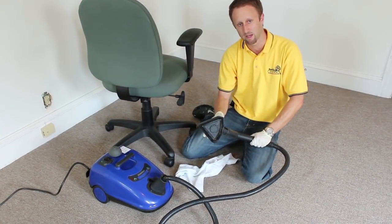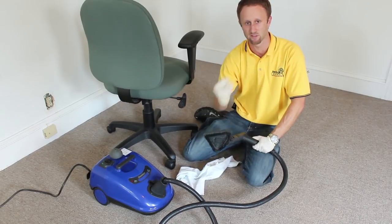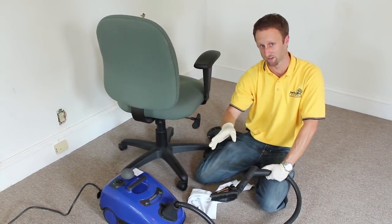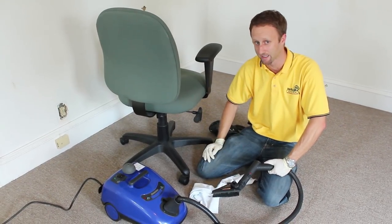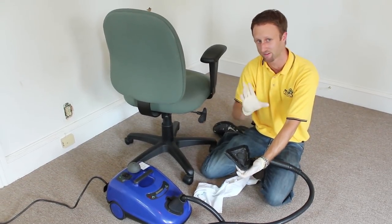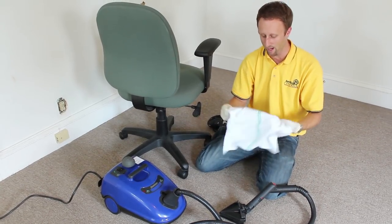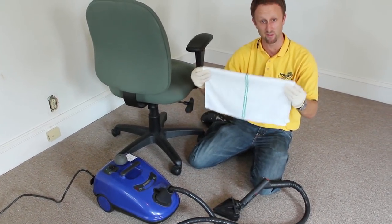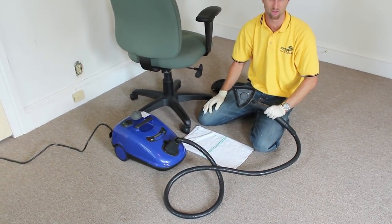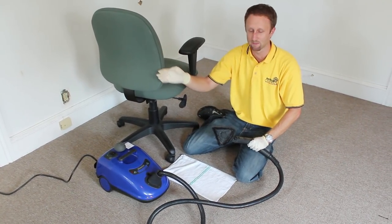When it comes to steaming for bedbugs and their eggs, you really want to use a bigger steam head. If you have a narrower, pinpoint steam head, the steam is going to come out at a very fast velocity and probably shoot bugs off the surface before they actually die. So you want to use one of these bigger heads. This one has a triangular head, and a lot of steamers come with rectangular heads — both of those will work. Now, we're going to put a towel on the steam head, and why we do this is to limit the amount of moisture actually applied to the surface.